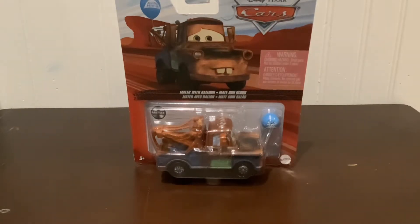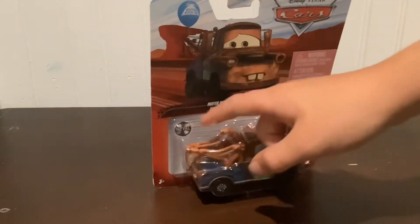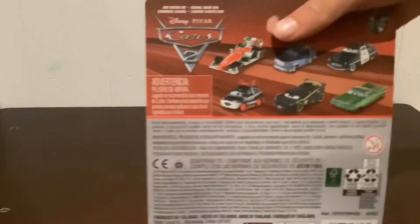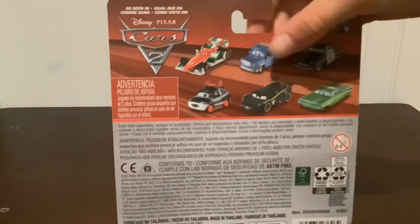Let's take a look around the package. Mater with Balloon — you see him inside, with the hole on his spot right there where it connects. You got all the characters: Francesco, Otis, Sheriff, Green Ramon, Lewis Hamilton, and Chisaki.